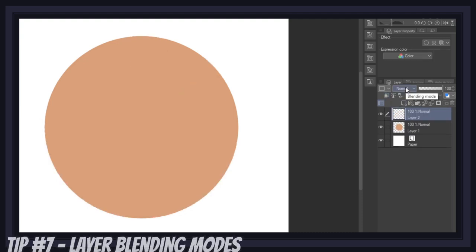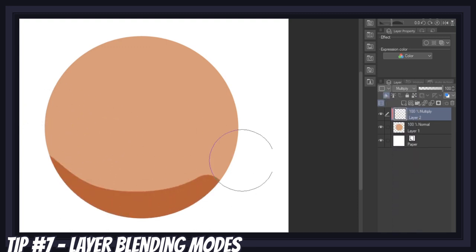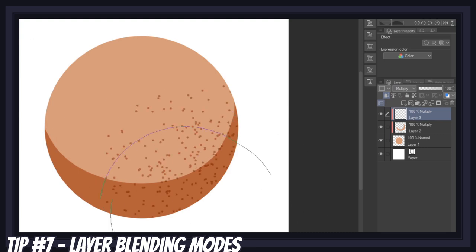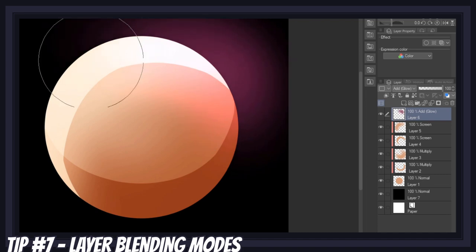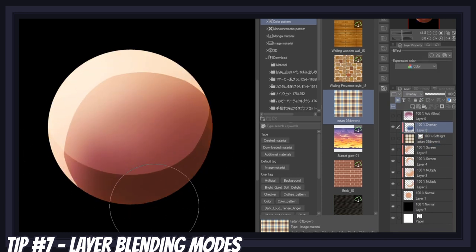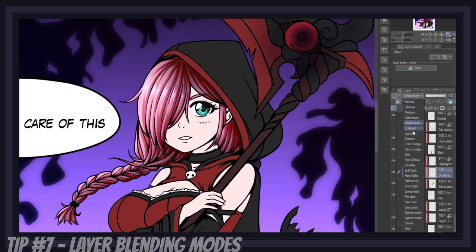The layer blending modes feature is probably the second most important one to learn when creating shadows and highlights. This feature changes how colors are interpreted by your layer when stacked above another. Putting your layer on multiply will take the dark values of your layer and add them to the layer below — perfect for creating shadows that adapt to any color. The screen mode is my personal favorite for creating highlights, as it does the exact opposite and only combines the lighter values. Other useful blending modes are add glow for glow effects, soft light for adding textures, and overlay for adding accents of color with a soft brush. My best advice is to try each and every one and see what results they give you.